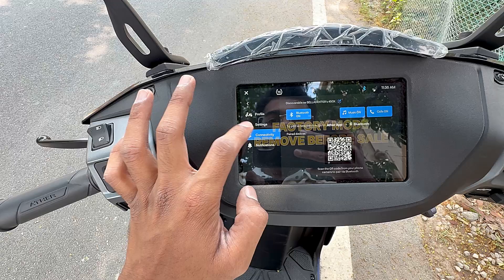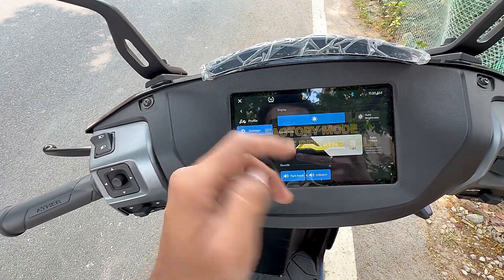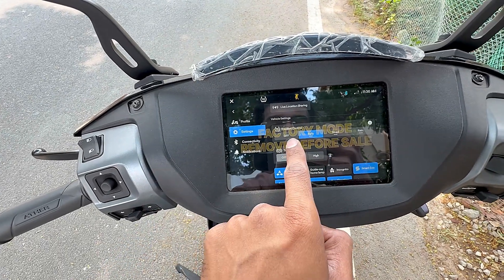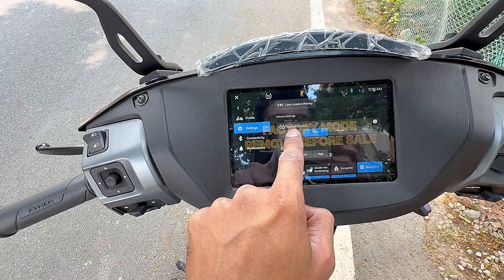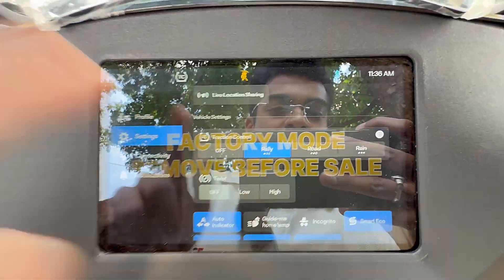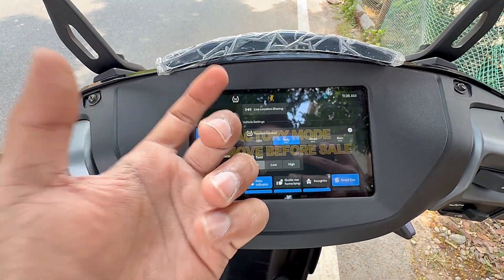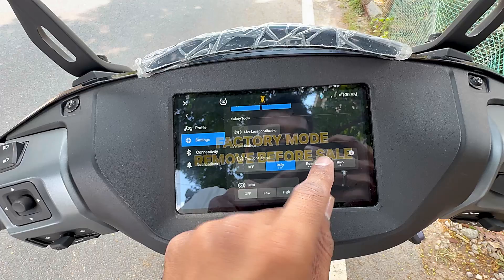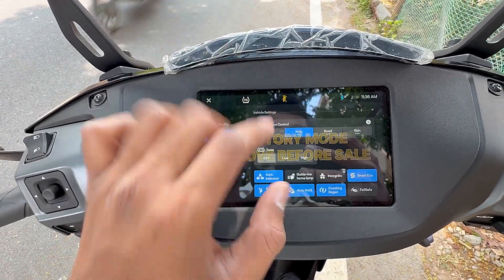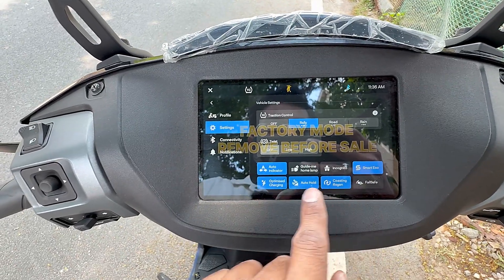Same profile, scooter settings, Bluetooth and notifications. Here we have the same appearance and brightness settings. Traction controls: traction control is off, rally, road, and rain. Three dots for rain, road, and rally — one dot indicates the stickiness, the traction. Three dots are the most traction. Then we have magic twist control: off, low, and high.